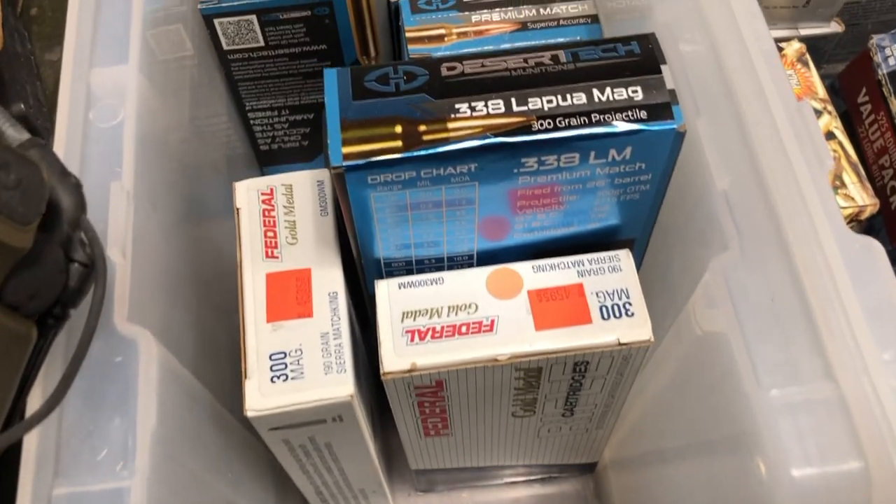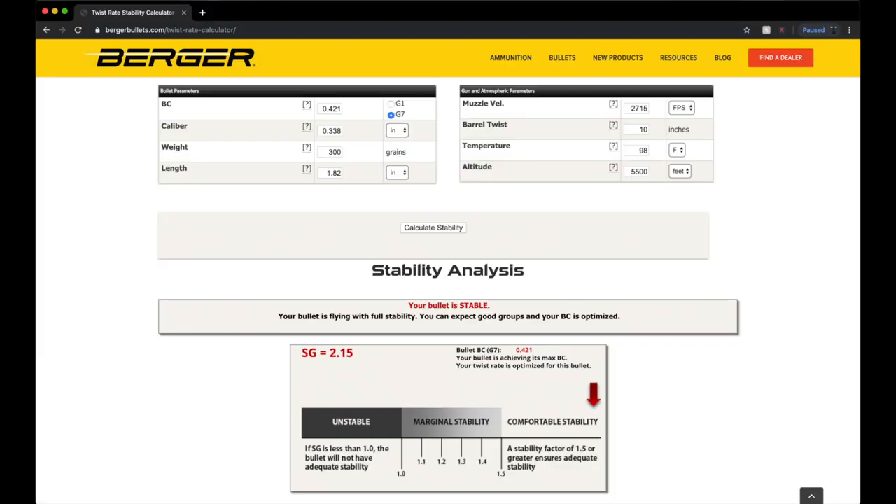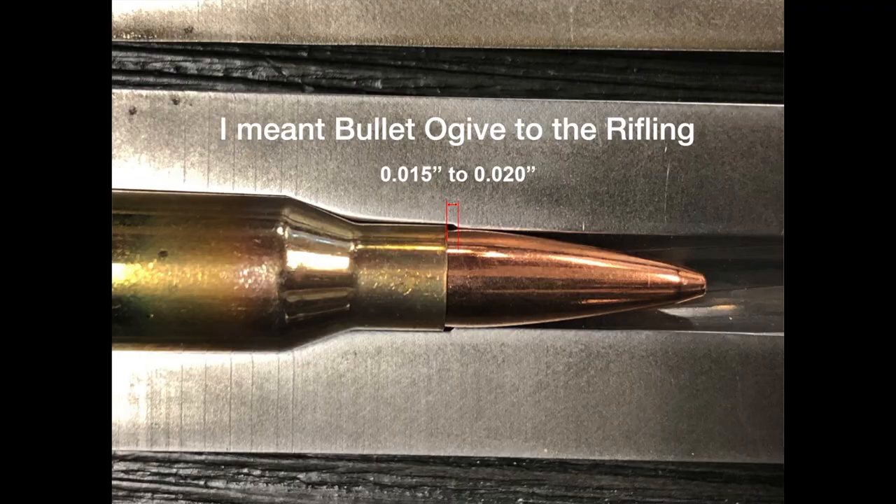The number one tip is to make sure that you have good qualifying match ammunition. Not all match ammunition is going to shoot the same in your rifle. You want to find first a bullet weight that is stabilizing inside of your barrel twist — there are online calculators for bullet stability you can use. You also want to look at the distance the bullet has to jump from the case into the lands, that's the lead of your rifling. That should be 15 to 20 thousandths. If you're going much beyond that, it's going to hurt the accuracy.